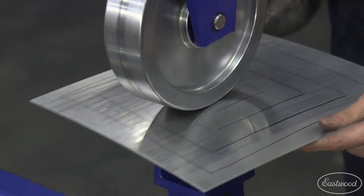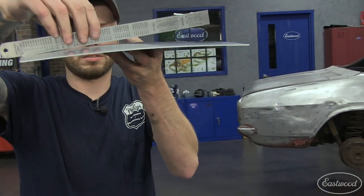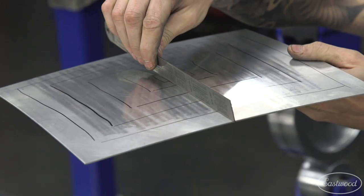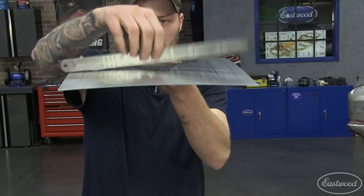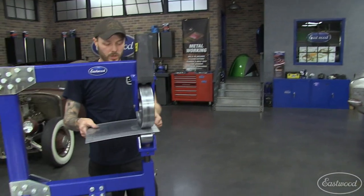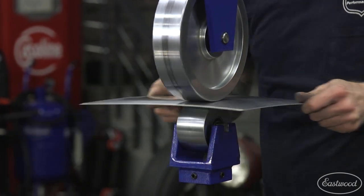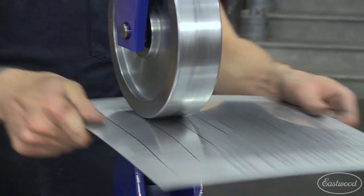Then you can wheel just to the center. So in just a few seconds, we're getting a lot more shape now. The shape is consistent and even from edge to edge, and you can still see we are wheeling in this direction. You'll notice that we have more shape this way than we do this way. If you wanted to shape the same both directions, you simply just turn the panel around and wheel the other way — this is called a cross wheel.